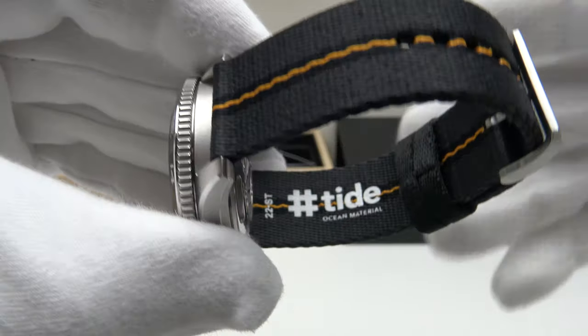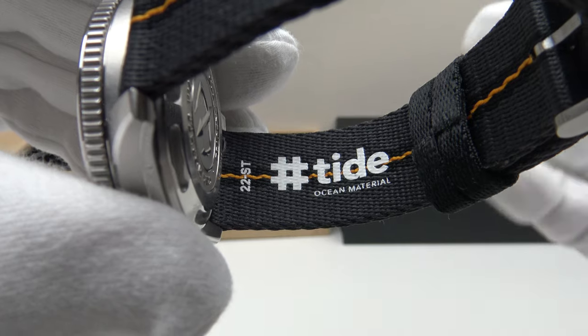The solid 316L grade stainless steel buckle and tang are a nice heavy gauge of metal, signed to a high standard and beautifully engraved with Christopher Ward. I like the heavy gauge of metal, the brush satin finish on the top side, underside and flanks.